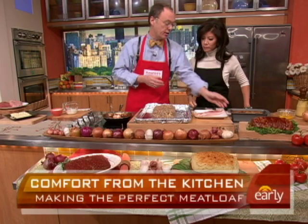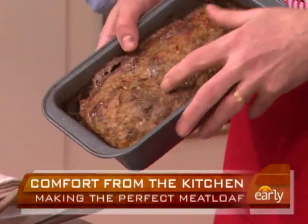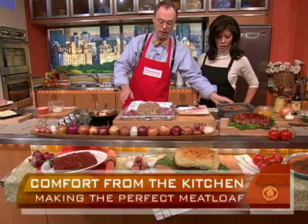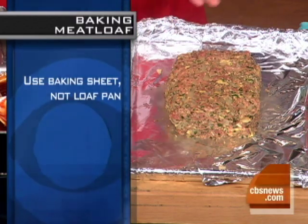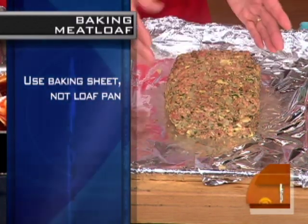What you want is to have that filler. Some people think it's just to save money, but it's really to have a nice, soft, moist texture. Now, cooking it — if you cook it in a loaf pan, you see a lot of grease, so it really stews the meat in its own juices, which we don't want. So we found that doing it on a half-baking sheet like this with aluminum foil, or you could put a rack on this as well and just free-form it, then all the grease and the juices go out and you don't end up steaming it.